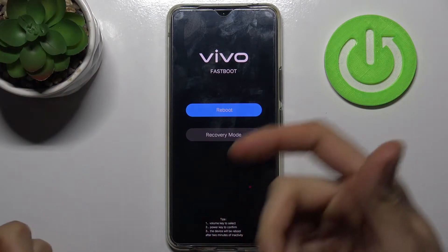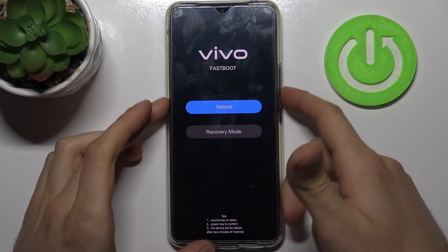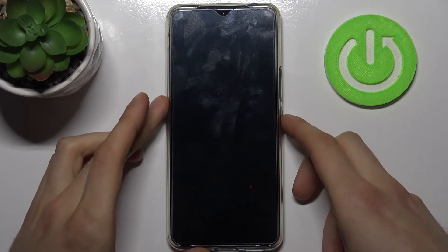In fastboot mode, you can use the volume keys to navigate and the power key to select. You have options such as reboot and recovery mode. If you want to quit this mode, just select the reboot option.